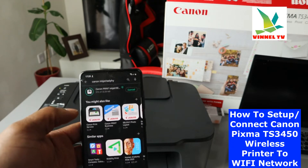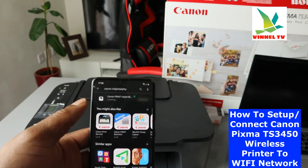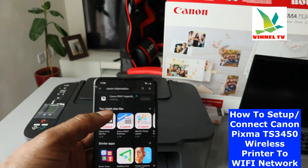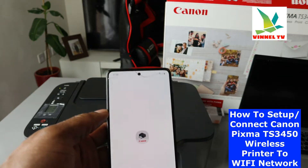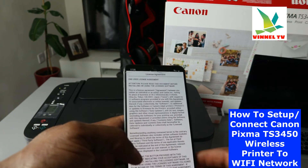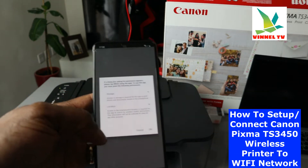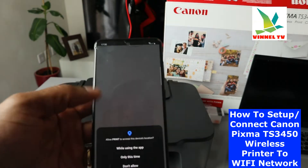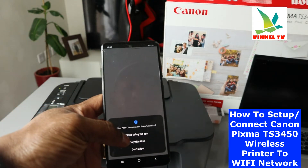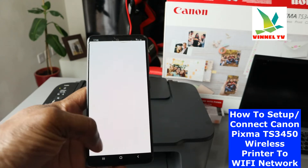The app is installing — it's finished. Click to open it. Agree to the terms and conditions, agree to allow access to your location using the app, and click Allow.